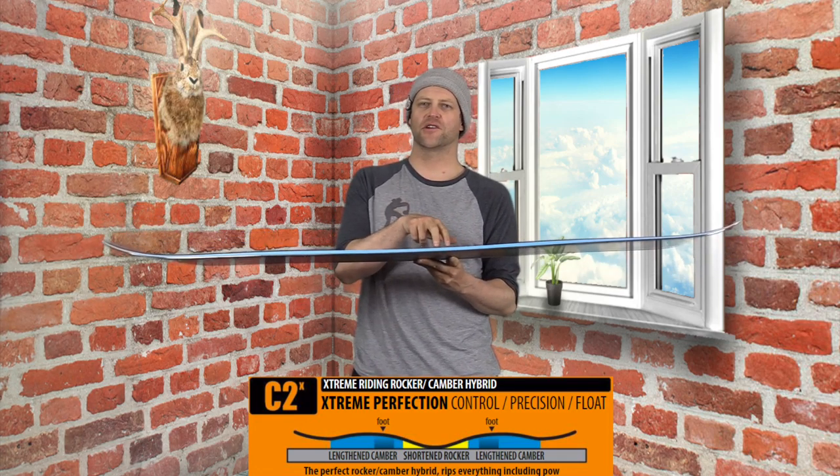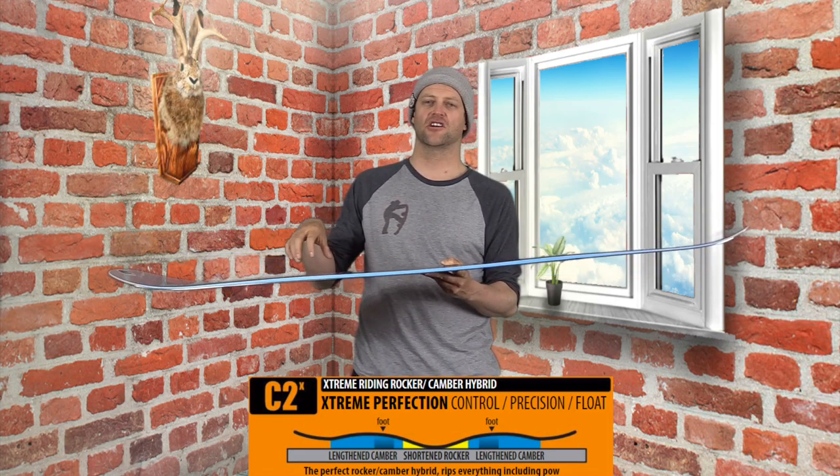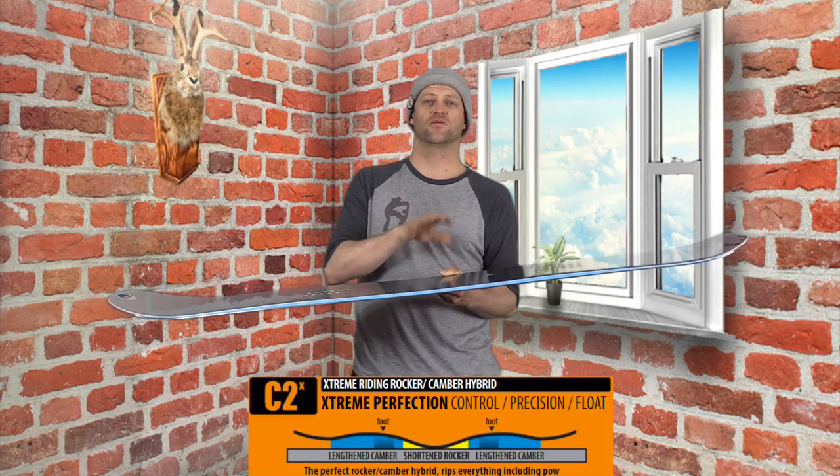This board features GNU's C2X camber profile, which is a little more pronounced reverse camber between the feet and camber underfoot. That way you can lock it into carves and you still get snap and pop, but you get that play of reverse camber between the feet.